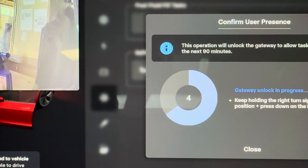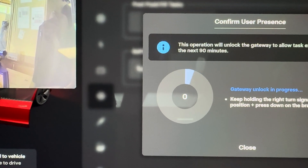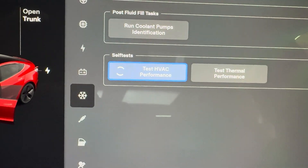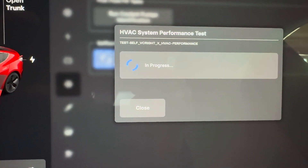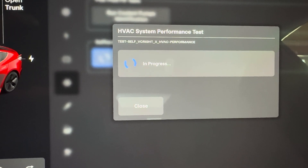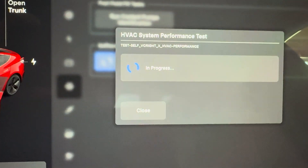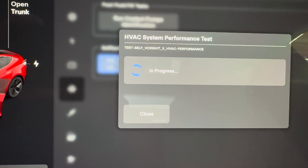You have to hold that right indicator up for seven seconds. Once you're in there, you can turn your blinker back off, then just click 'Run Routine'. You can see it's in progress — it really cranks the AC.